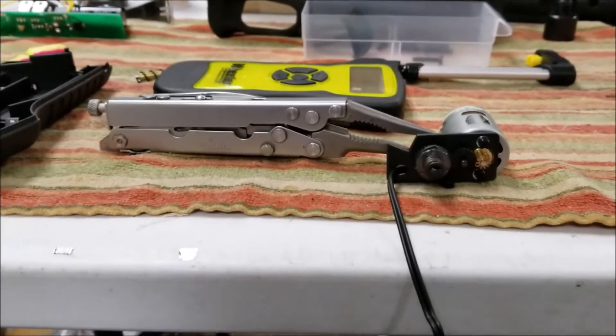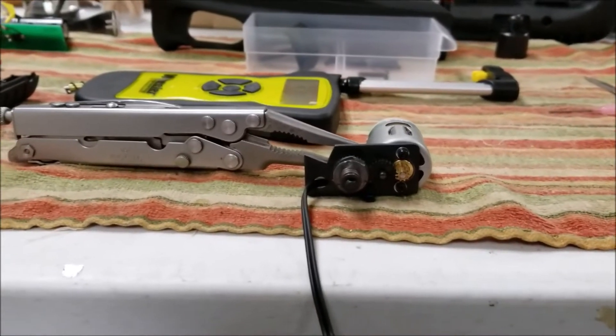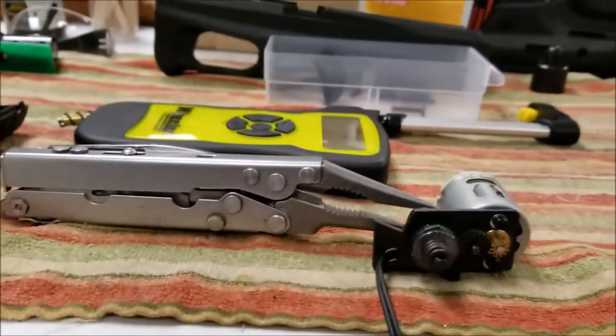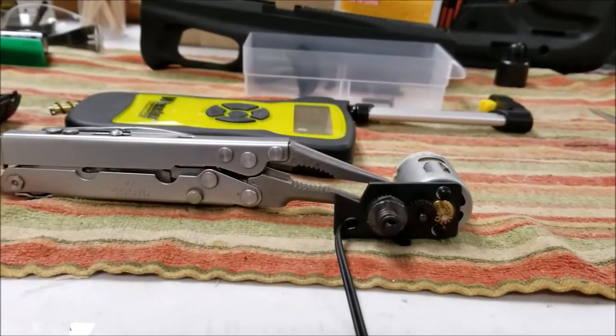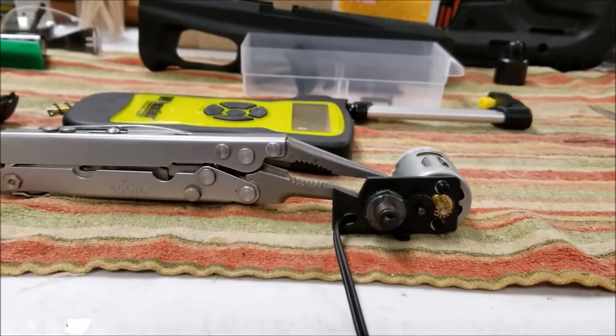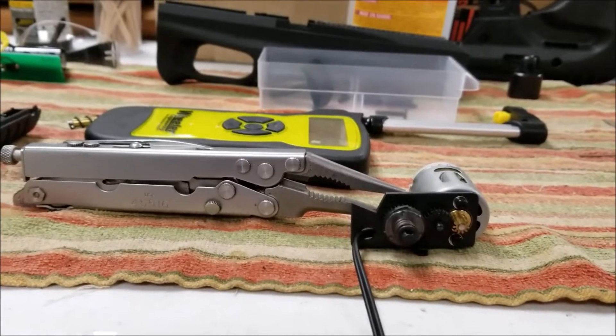Today I'm going to show you how to adjust the clutch on your super bird. But before I do that, I'll tell you a little story. Back when I was messing around with 2k and trying to get it to work right, it was a constant cycle of basically this.